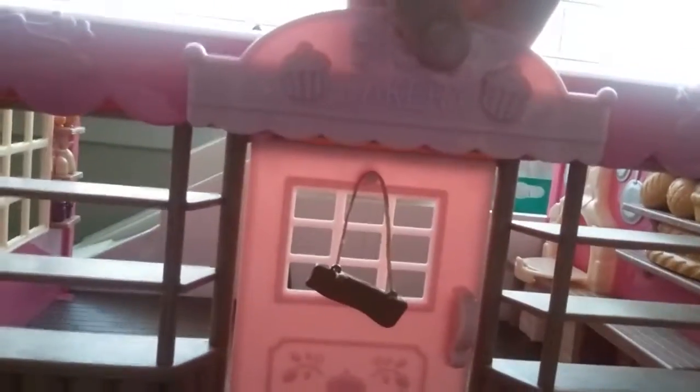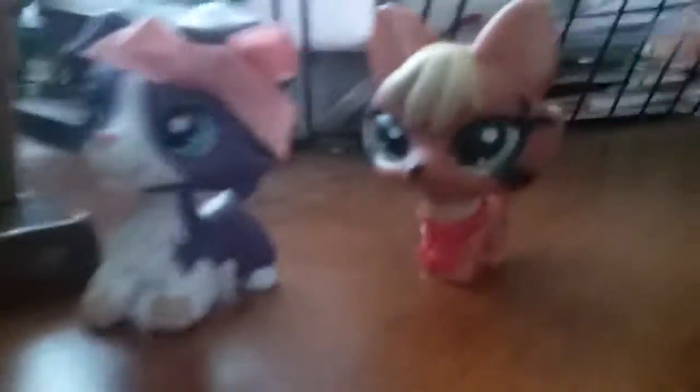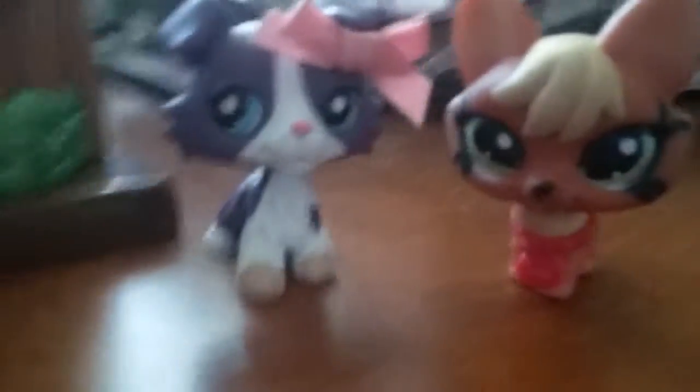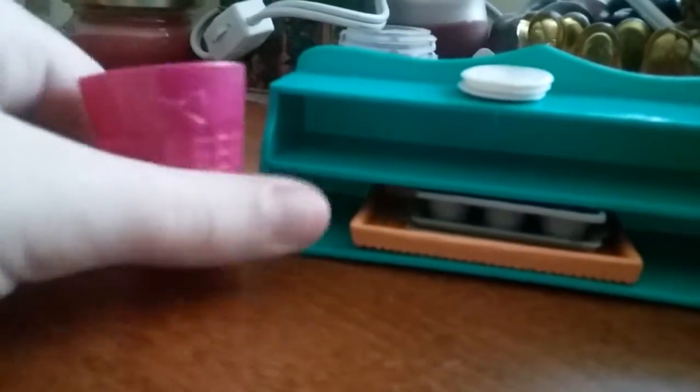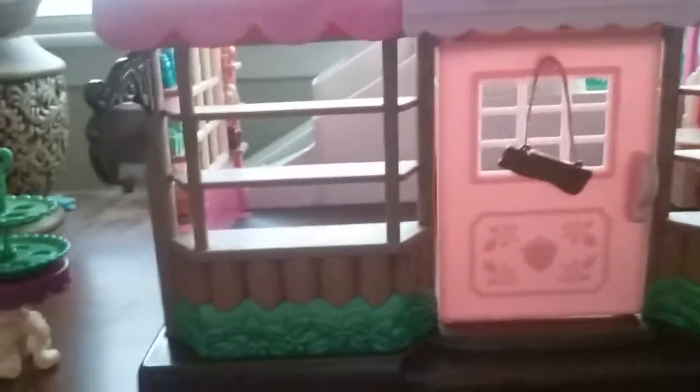Hey guys! Today we're reviewing the Tickle in Your Taste Buds Bakery! Looks like Kai and Skyler are going to be enjoying some tasty treats from this bakery. I already got quite a few accessories out. Also, this is my first ever toy review! So if you like this video, please give it a thumbs up, and it will really help me out if you subscribe. So let's review some of these accessories first before we actually go inside.